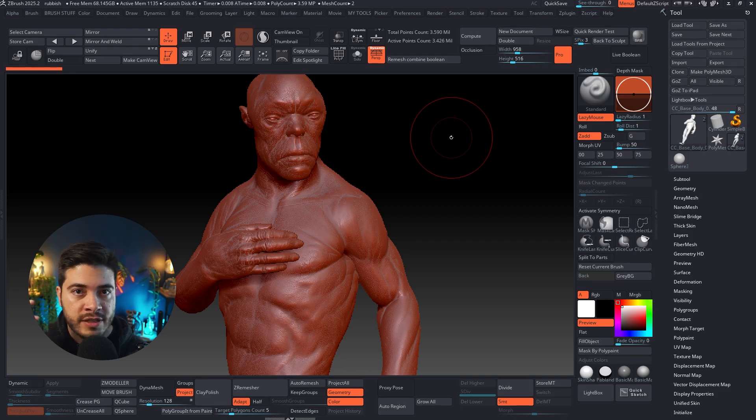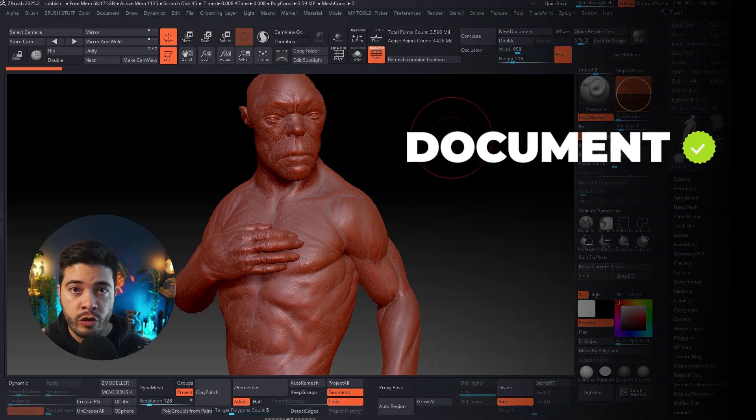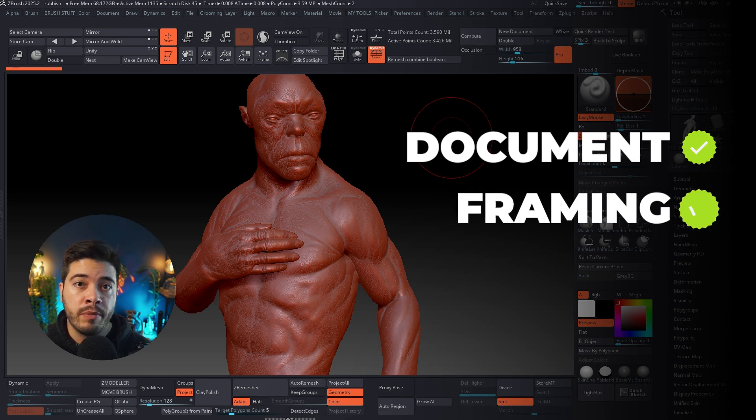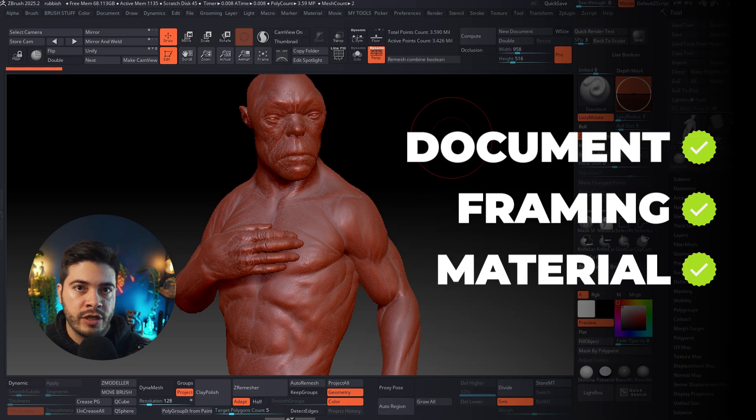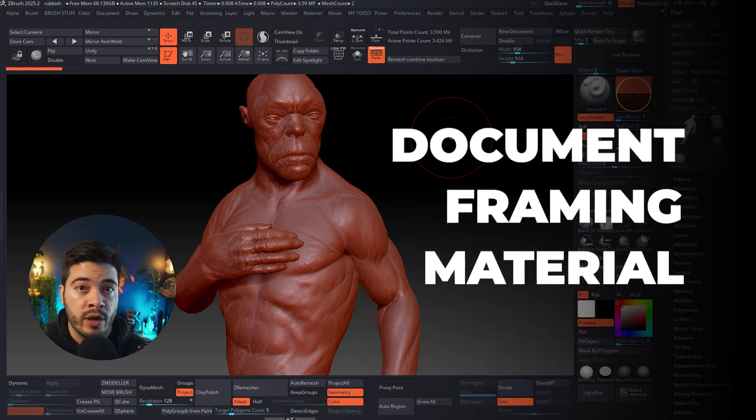DFM is a little bit easier to remember. Every time you want to share a work in progress, always think about DFM. D stands for Document — make sure your document is correct. F stands for Framing, which is super important. And M stands for Material, choosing the right material for what you want to show.